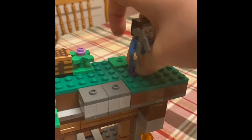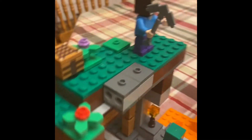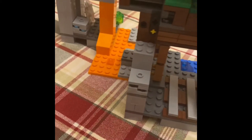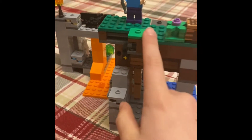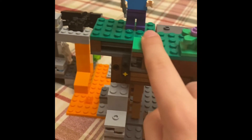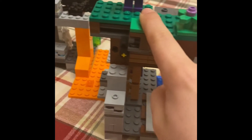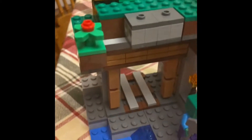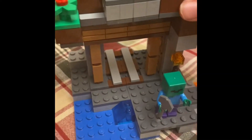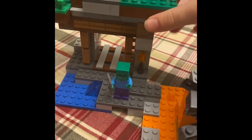It also has a cool function. If we turn it to the back side — you can see there's a mechanism right here. You're probably asking what does it do. You need to slide your finger and then something cool happens. Put your finger on it, slide it, and look what happens — rock slide!